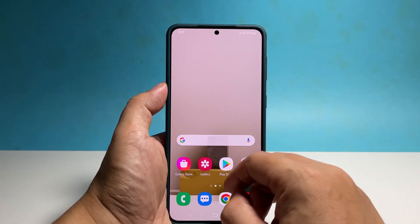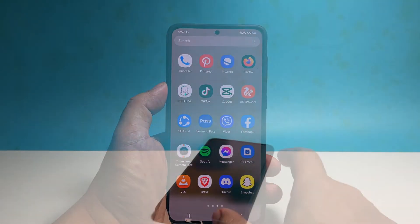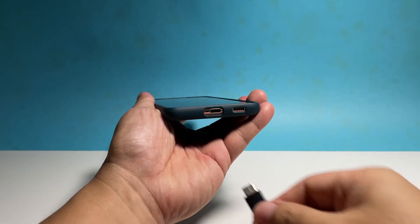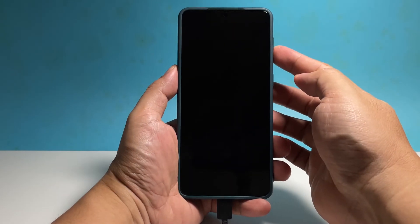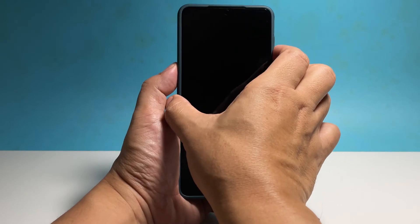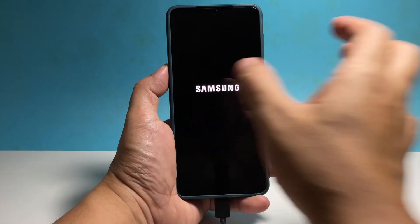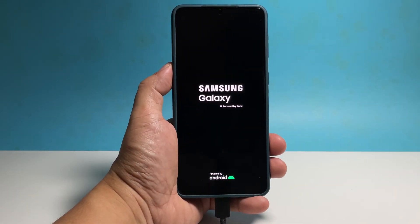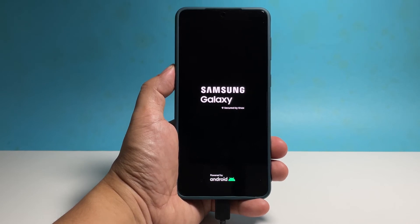However, if your phone is stuck on a black screen and doesn't respond even after doing the force restart, then you should connect it to its charger for a few minutes and then press and hold the volume down button and the power key again while it's still connected to the charger. In most cases, it will make the screen light up. And once you see the Samsung logo, that's a sign that the problem is fixed and that your phone already responded.